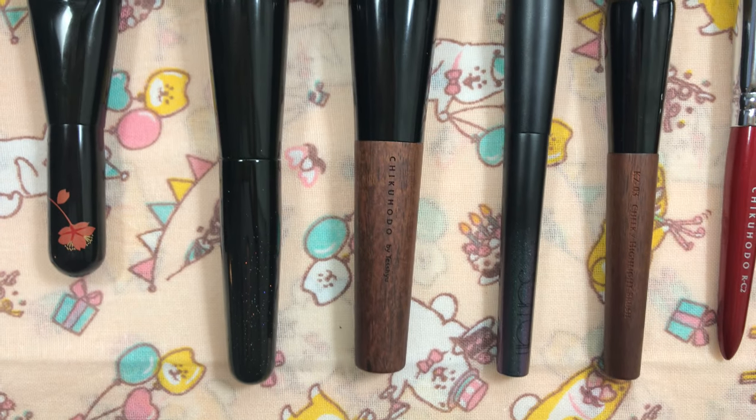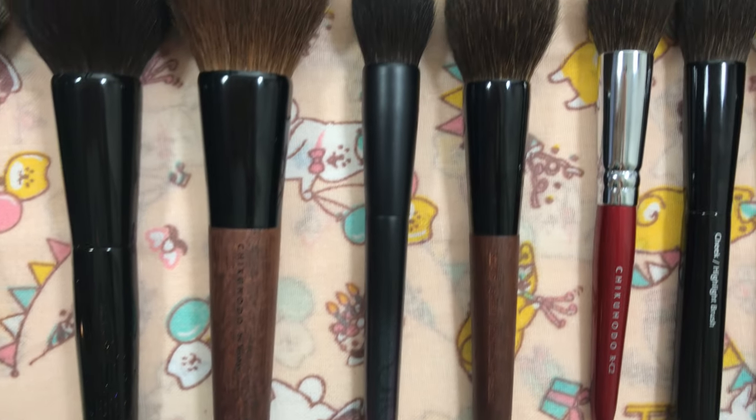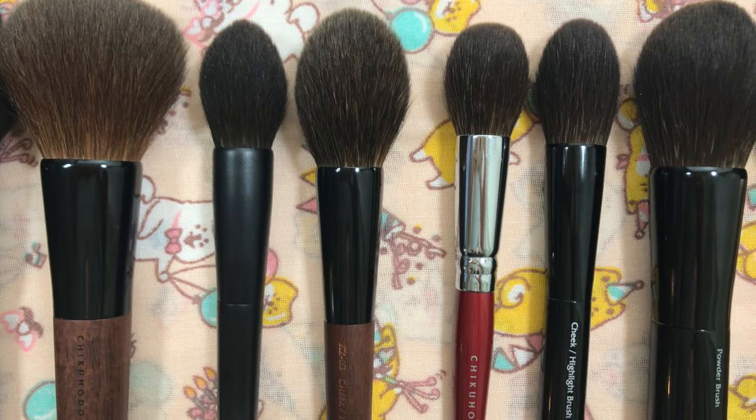I'll link my previous version up above. I really try to be ruthless in selecting only one brush from each category, but I had a difficult time doing so.